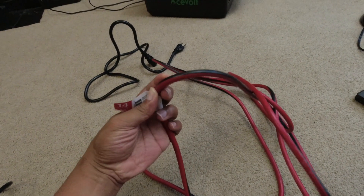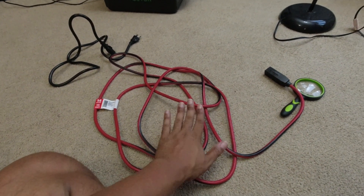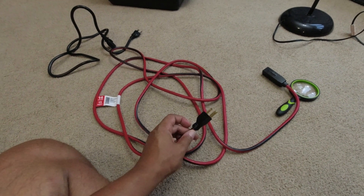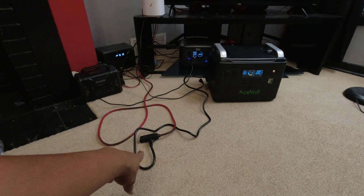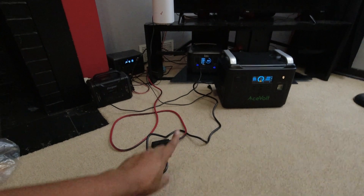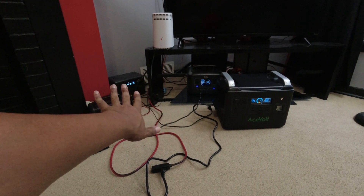This is more like it — 14 gauge cable, 15 foot. I just picked this up from Home Depot for the explicit purpose of carrying a whole lot of watts from these power stations and to these power stations. I believe this is rated for 1,800 watts. So one problem solved: safely charging this at 1,100 watts without worrying about power strips and things malfunctioning.